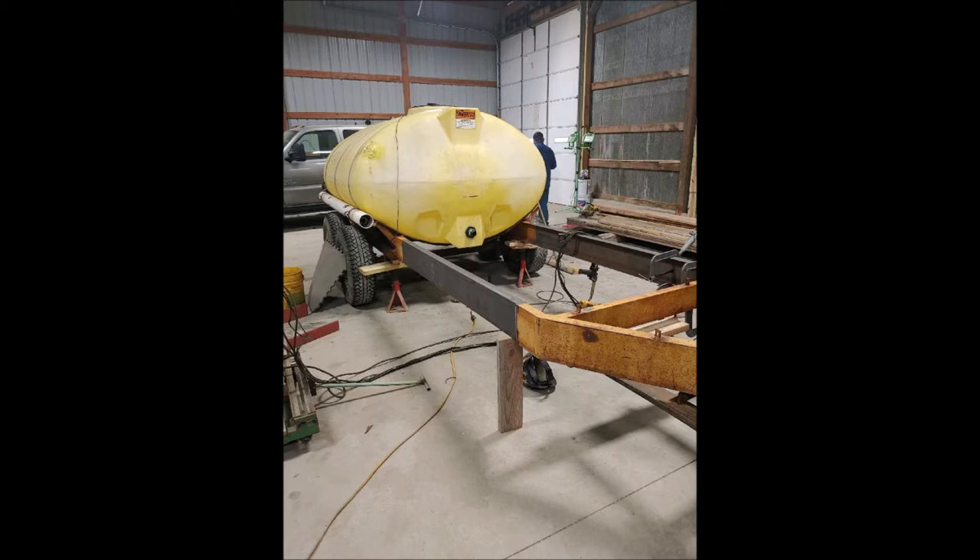Here you can see us extending the frame of the trailer. We used 5-inch channel iron to match the existing frame, cut the frame, and added 8 feet. We used diamond plate steel down each side to stiffen the welds and to help give it support.